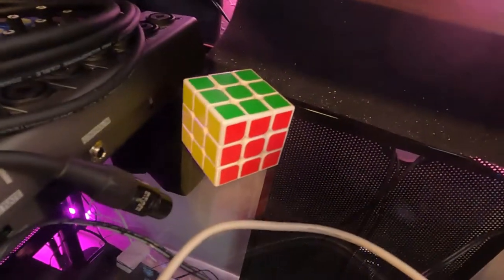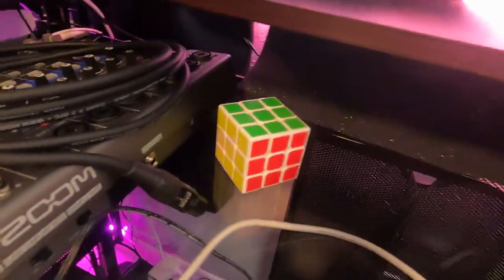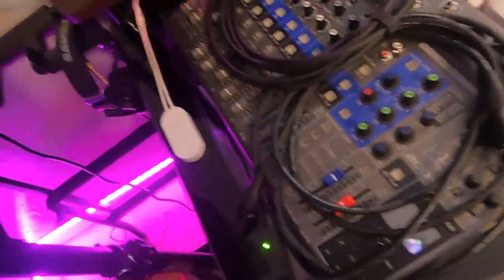Rubik's Cube, you know? In case you want to get your Rubik's going. I can actually solve that too, so if you guys want to see that, let me know.